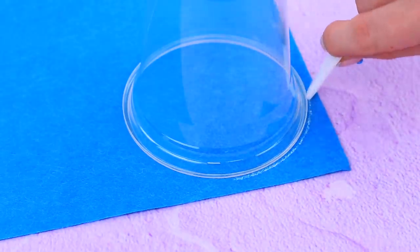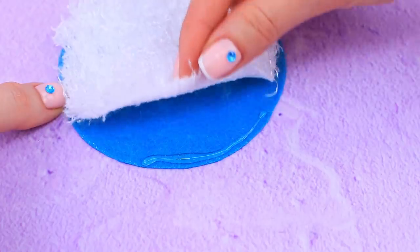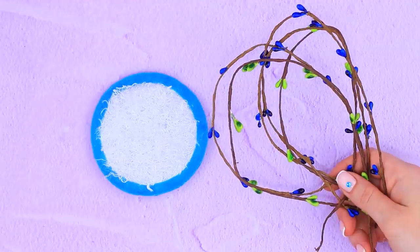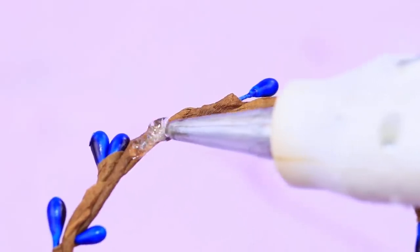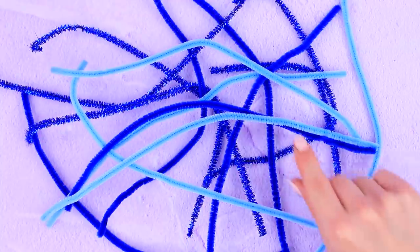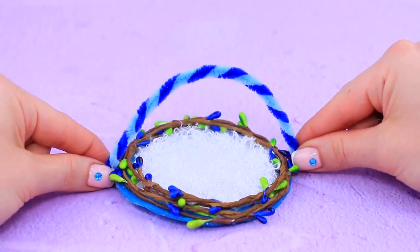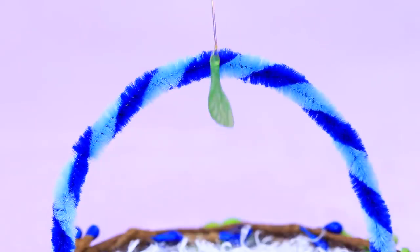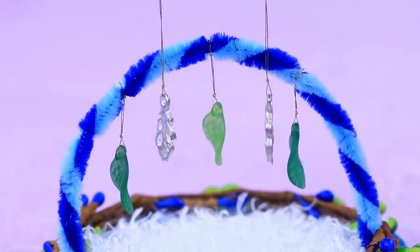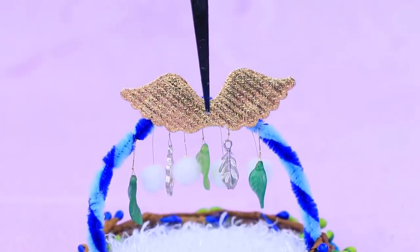Draw a circle on blue felt and cut it out. Glue fake fur to the top. Shape decorative branches as rings and add them to our learning mat. Twist two different pieces of wire and add an arch to the mat. Hang glass leaves on a metal thread. Decorate with metal pendants. Don't forget fluffy pom-poms! Decorate the top with gold feathers!